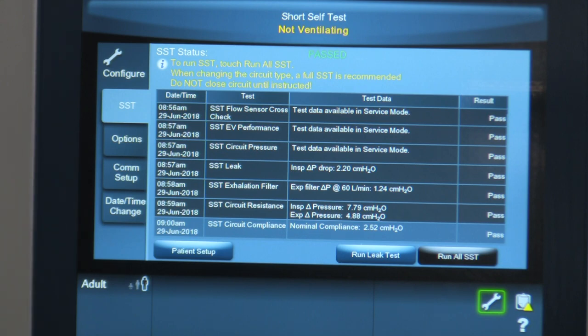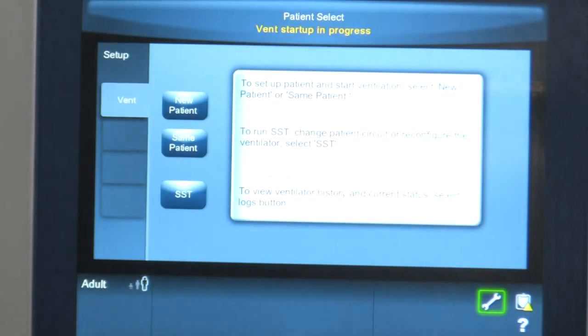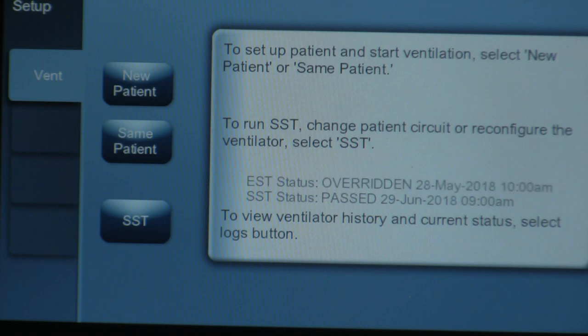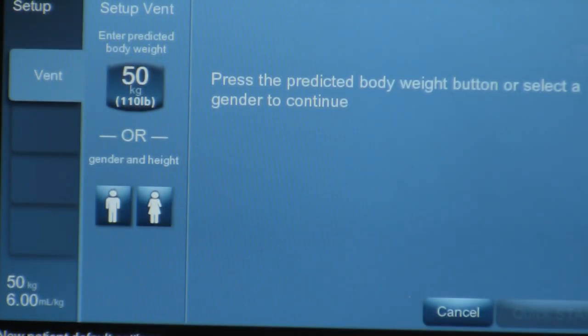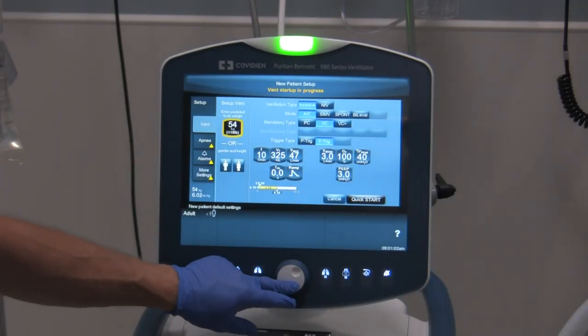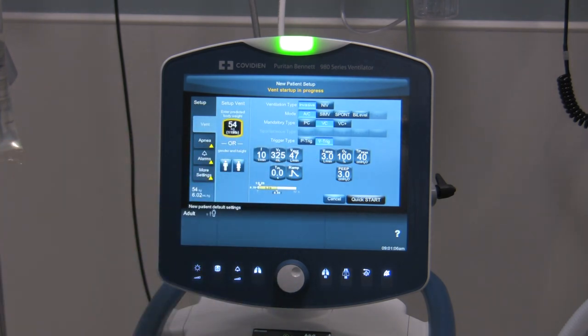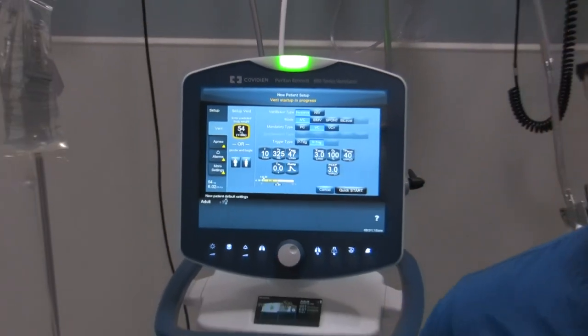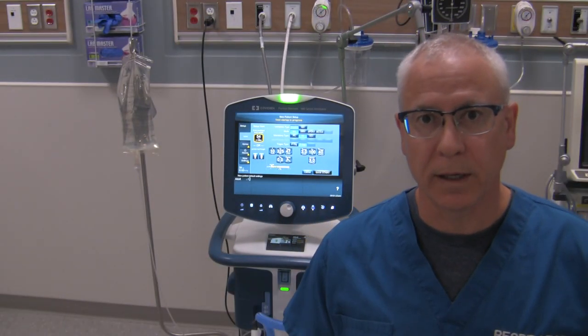Now if we're going to ventilate a patient, we hit the Patient Setup tab, which takes us to a screen where we can choose new patient, same patient, or rerun the SST if there's an issue. We'll go to new patient. It allows us to select the ideal body weight or gender of the patient. Use the knob to adjust your values, then choose all the different ventilator setup options available. We'll go through that in another video. So that's how you do the SST — the short self-test or pre-use check — on the Covidien Puritan Bennett 980 ventilator.